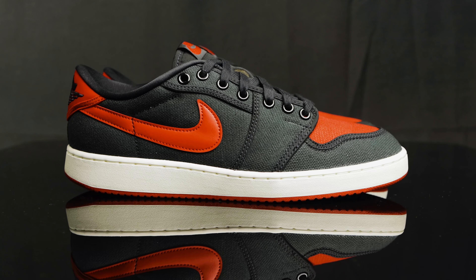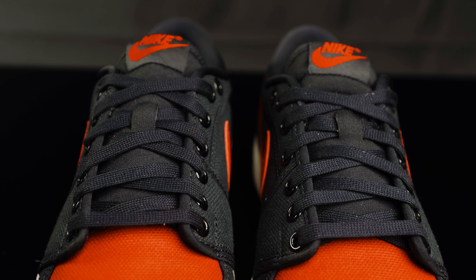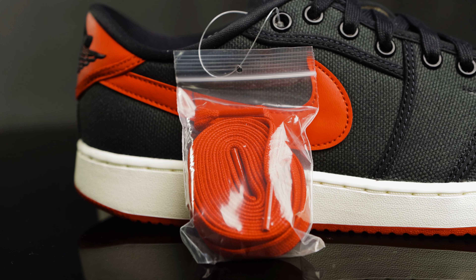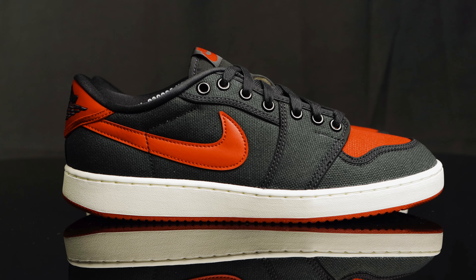And here they are — black and red, mostly canvas upper. For the tongue, you have a canvas tongue with a nylon tongue tag with the red Nike swoosh. They come with flat black laces pre-laced in, but they also come with an extra set of red laces if you wanted to switch them out. For the eyelets on the side panels, they're metallic eyelets.